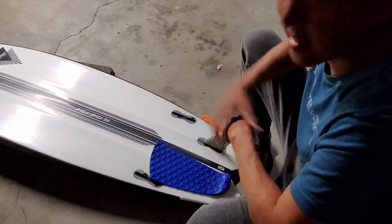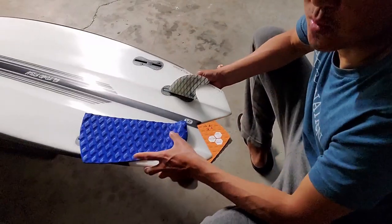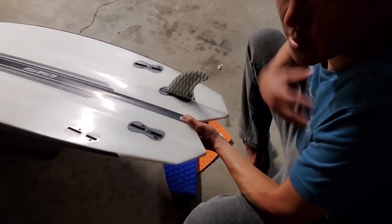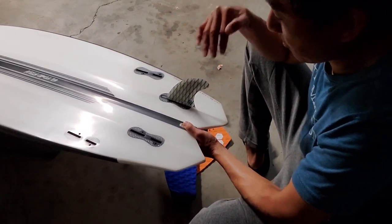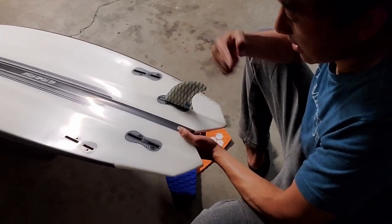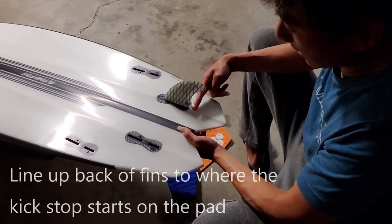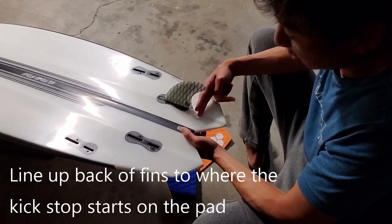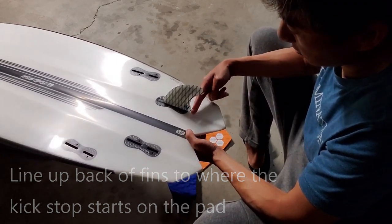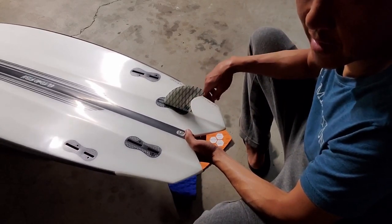This one here is a dedicated quad, and the worst part about it, it's a swallowtail — and they're the hardest. But more or less, I personally like to be over the rear fin. So if it's a thruster, I like my kick pad at the back edge of the thruster, and if it's a quad, I like it actually a little further back. Given that this is a swallowtail, that might be difficult, so I'm going to put it at the rear edge of this fin to see how that feels.